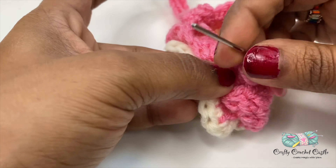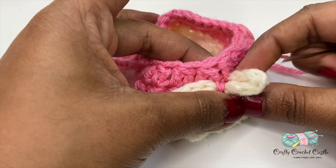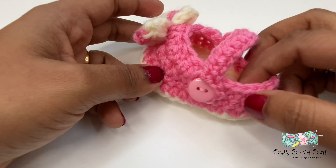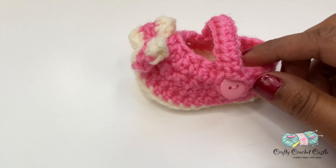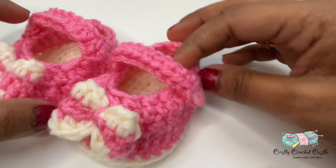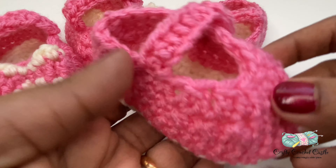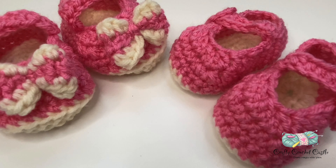Now I have attached the bow to the front of the shoe. To give it a more 3D look I'm going to take one end of the bow, fold it in the back, and sew it up. I'll do the same for the other side. I have attached the bow and weaved in all the ends — our shoe is now done. Make sure to do another shoe and attach the strap on the other side. You could either attach a bow or finish off the shoe without any applique. If you'd like this video please subscribe to my channel. Thank you for watching.